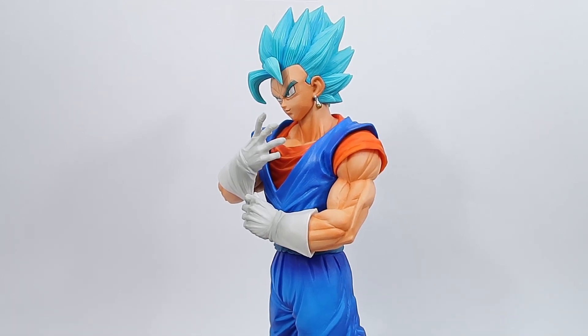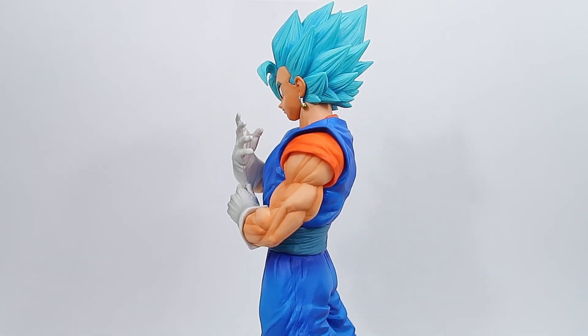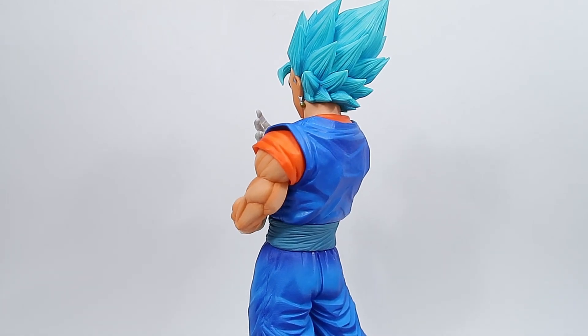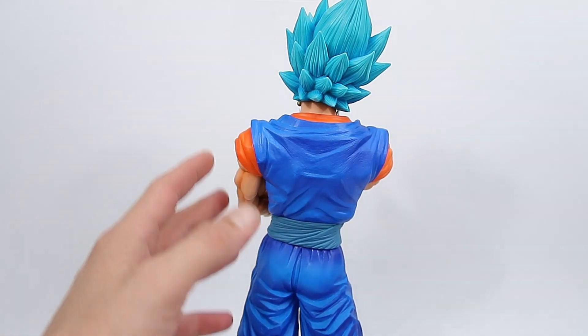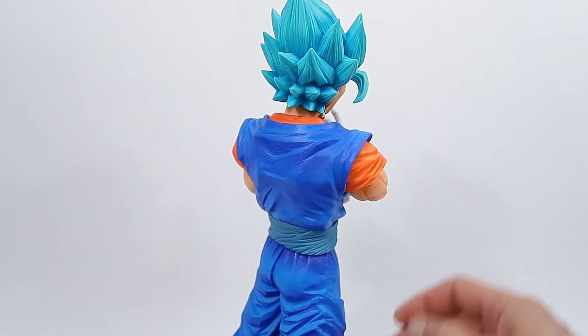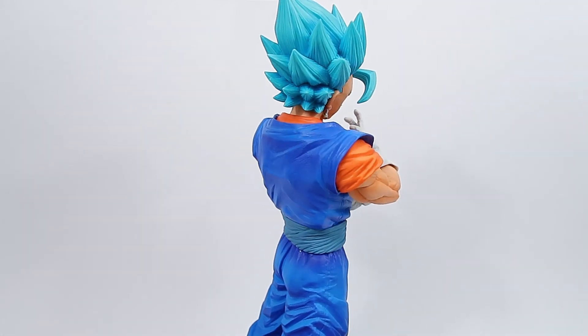The level of effort they've gone to with some parts of the shading and just the overall color — the sculpt is absolutely magnificent. As you can see there's some really nice shading even in his back here. The orange they've used is very bright, very vibrant, and just really makes the blue and the blue in his hair really pop.